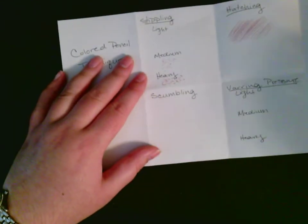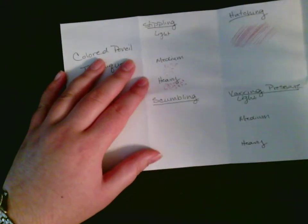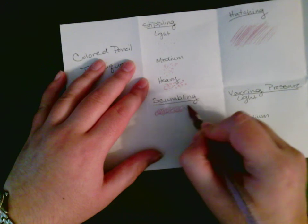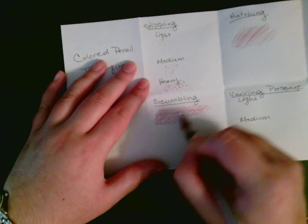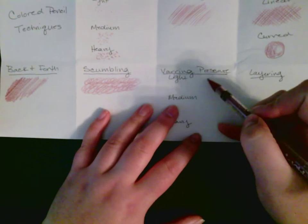Scumbling is something you probably haven't heard of. Scumbling is when you're going in circles, overlapping each other as they go out. You're scumbling across and layering them together. This is good for when you're trying to show texture. I want you to make sure that you're using all of these techniques — that's why we're doing them.